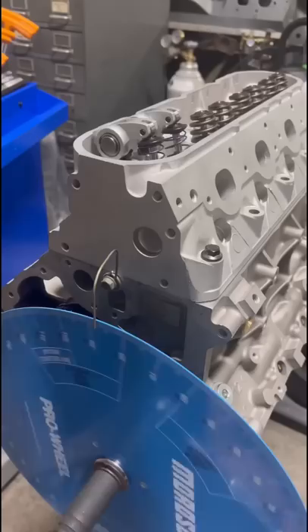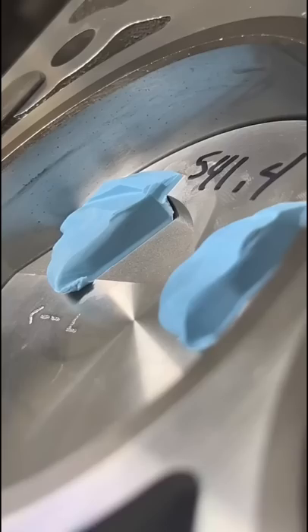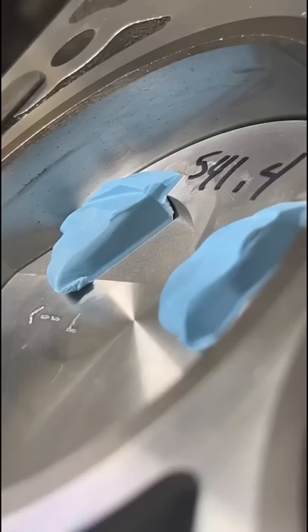Another more common way to check, especially for DIY guys, is to put some modeling clay on the piston, install the head and the valve train, turn the motor through one complete cycle or two revolutions, and then when we take the head back off, we can see the impressions left by the valves, and once again we see a healthy amount of clearance.